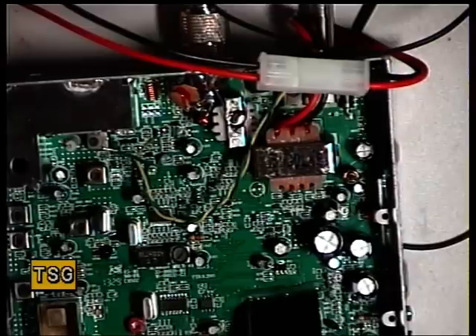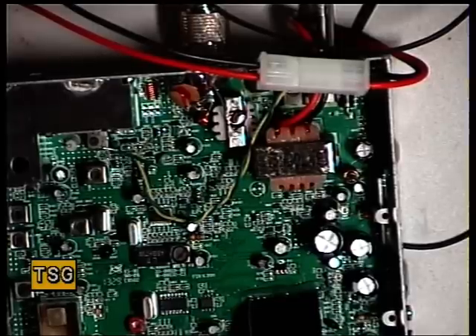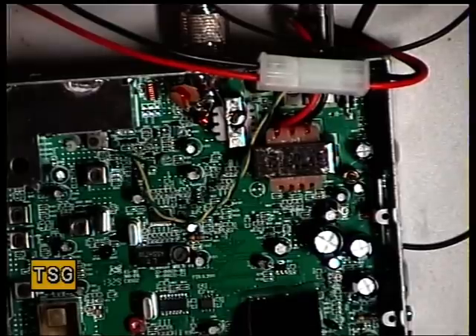We're now on 0.3 of a microvolt. 0.15. That's not what you'd expect out of a radio.